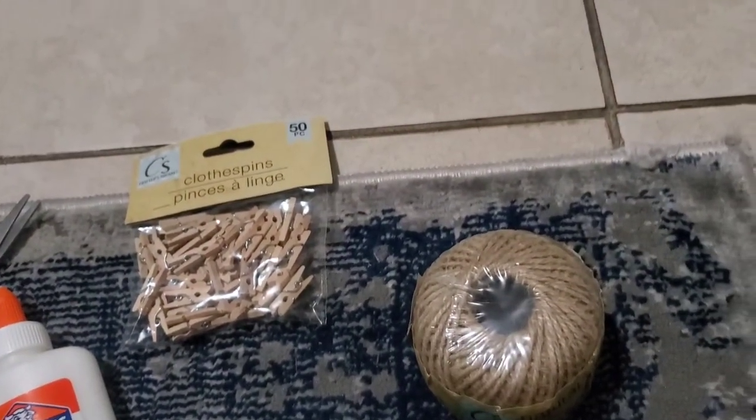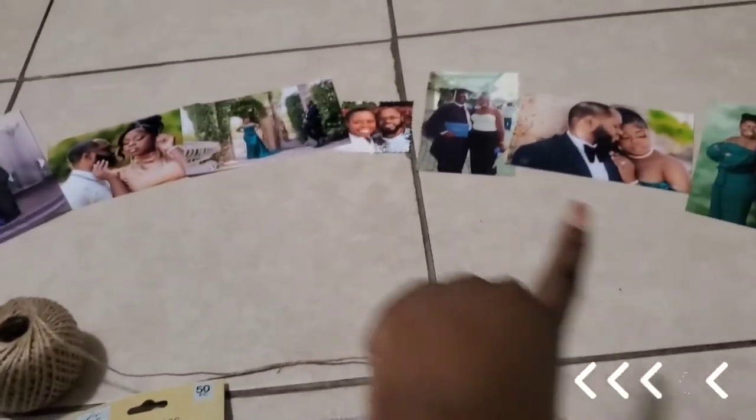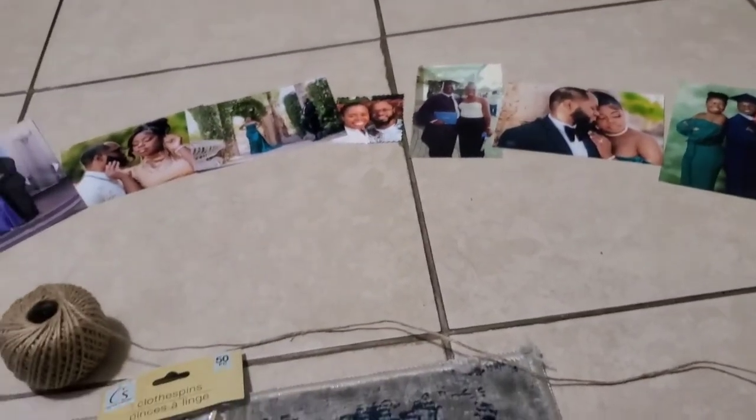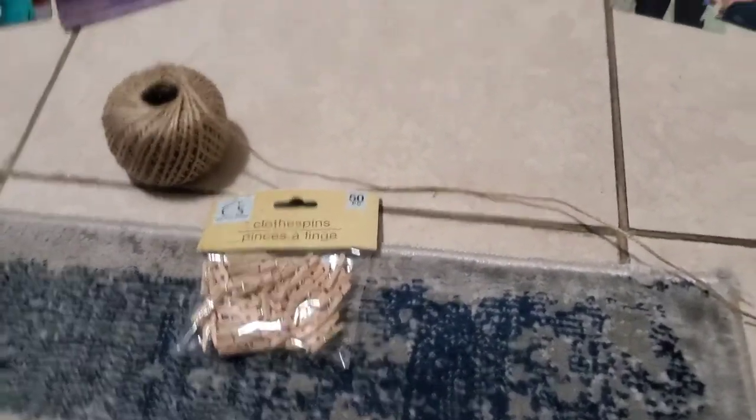First, I'm going to measure the cord so it goes all the way around, and then I'm going to double it. By doubling it, it has a firmer hold when I put the clothespins on. Let's see how this turns out.